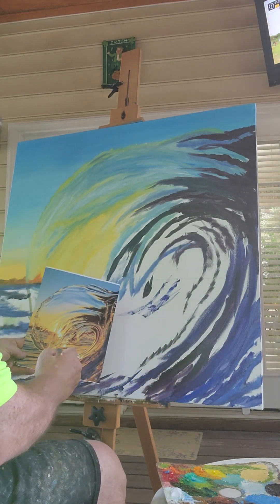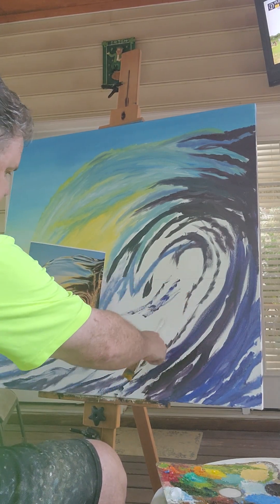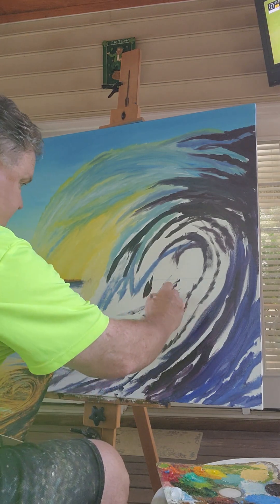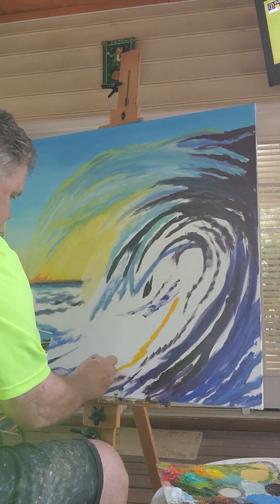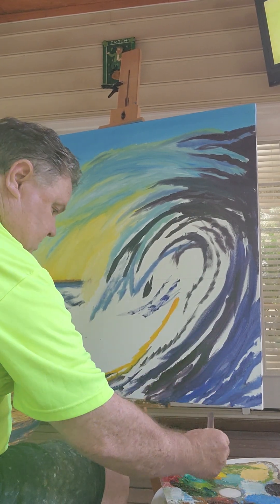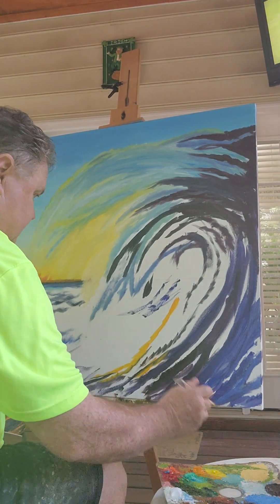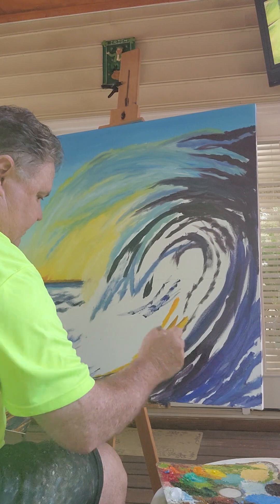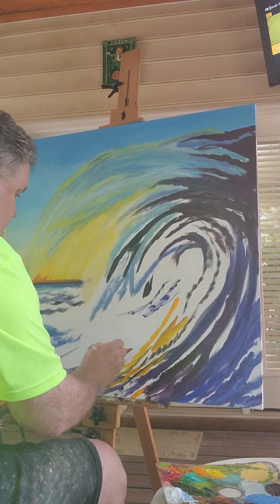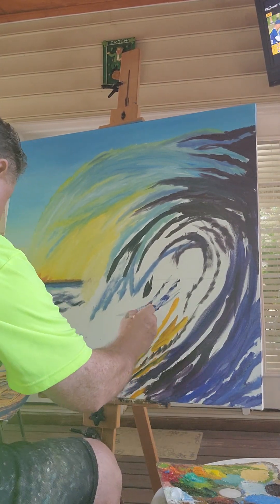I'm going to start right down here where I drew this line — that's really this part of the wave. I really want that to be that color. There's going to be a lot of mixing here, that's fine, just trying to get things covered for today. I'll come back and go a little lighter in here.